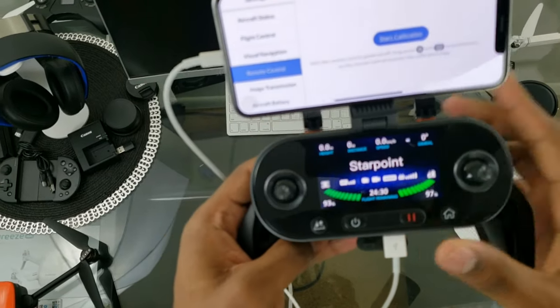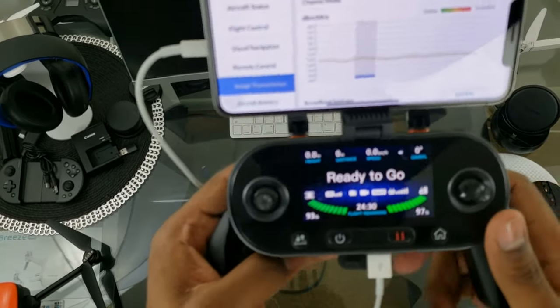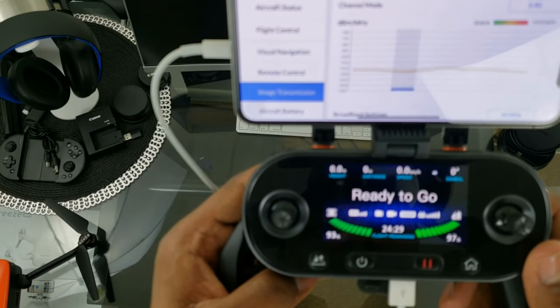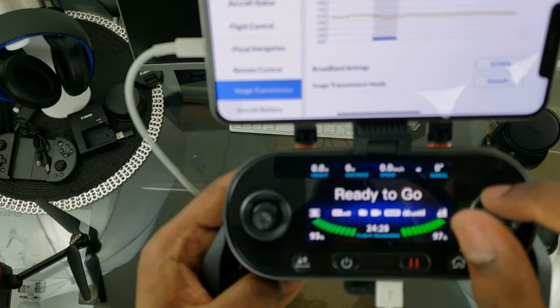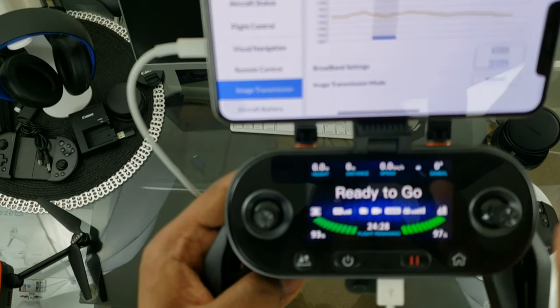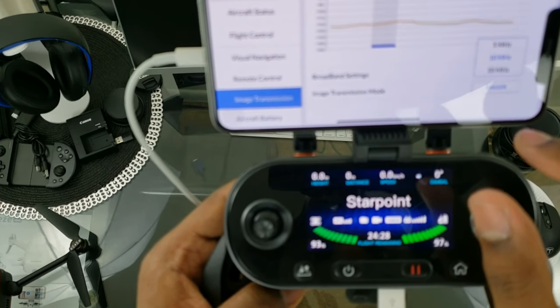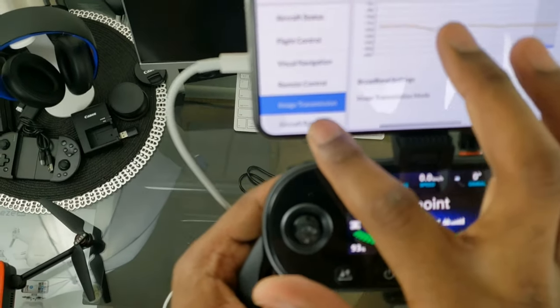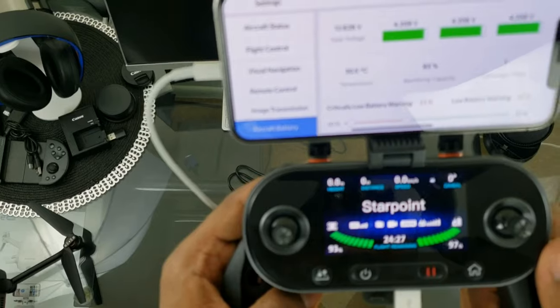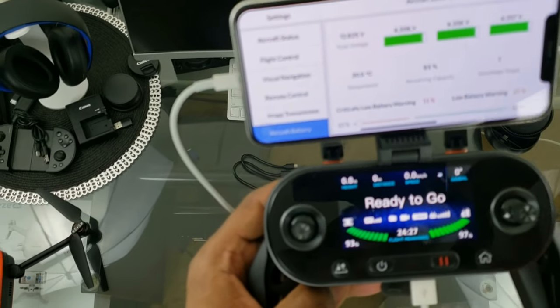Image Transmission gives you information on your transmission status and is actively showing how your transmission is performing. Broadband settings let you choose Smooth, High Definition, or Normal — we're going to go High Definition.